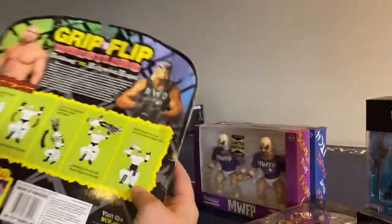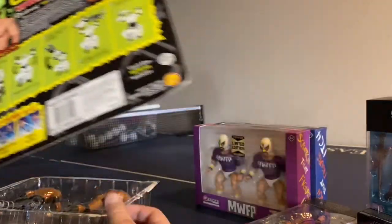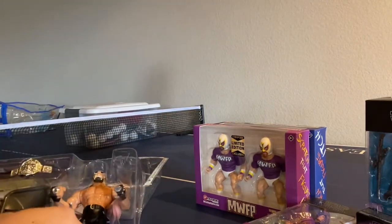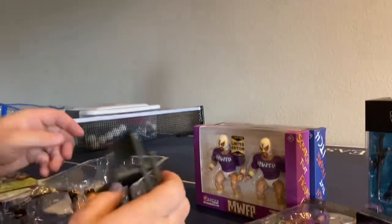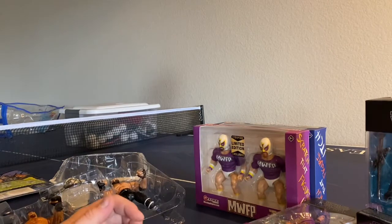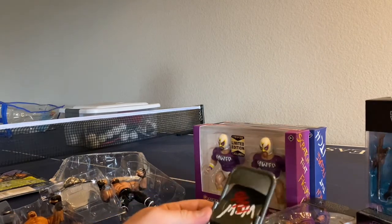Here's what's on the card — you can see Diamond Dallas Page, Raven, Jericho, Malenko. They have a couple other sets as well. I'm going to start with the chair. Oh, this is loud. The chair's got this little metal piece — very loose chair. I don't remember it being like that, but I also had them when I was a tiny baby. WCW NWO. Pretty neat.